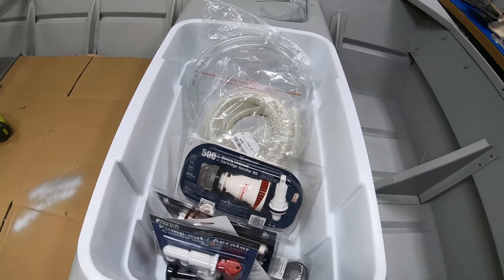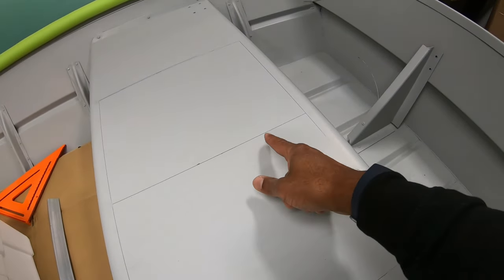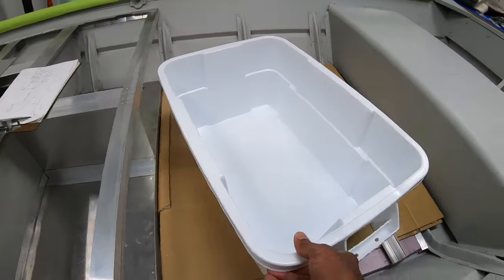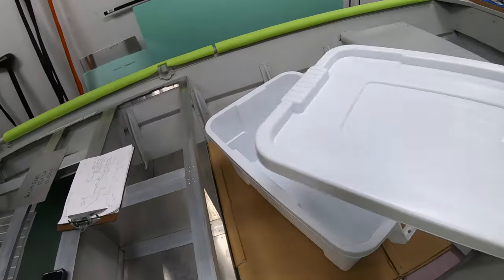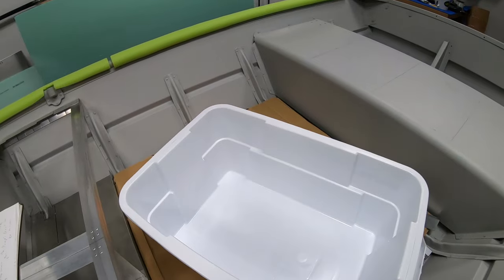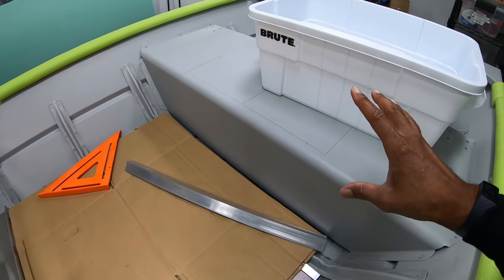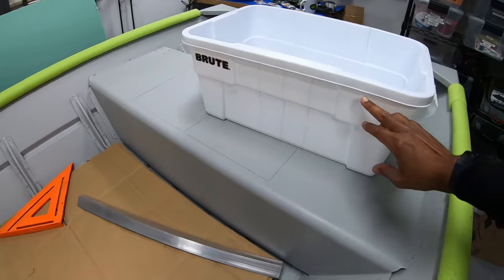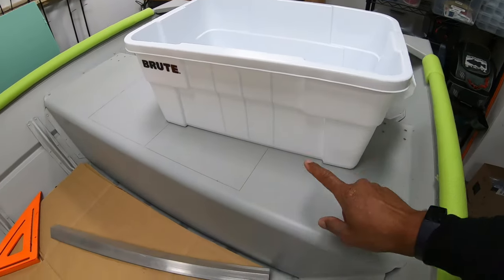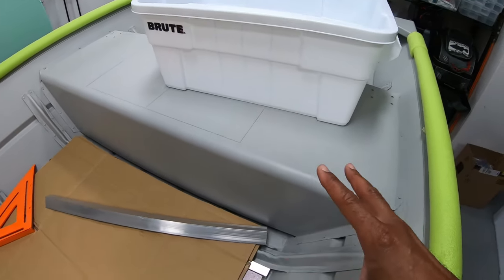Let me get you caught up to where we are in the build. I've already marked out the center bench line and the dimensions I need to cut out to fit the live well. This is a 14-gallon plastic tote from Lowe's — made by Rubbermaid, their commercial-grade Brute version. It's going to be a pretty big live well for this size boat. The tote is a little taller than the bench, but the top lip will sit on top of the bench, which will help frame it in and keep the live well very secure.